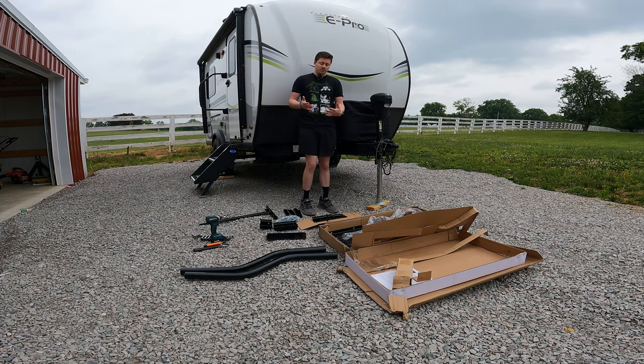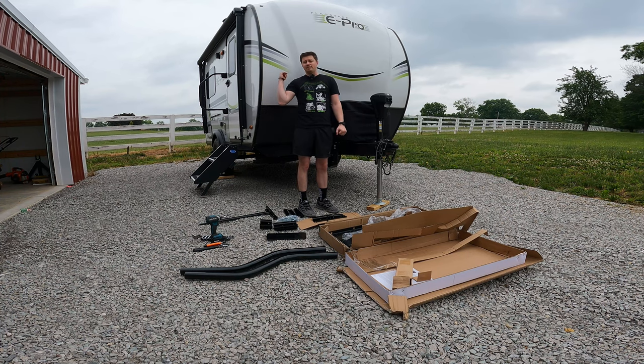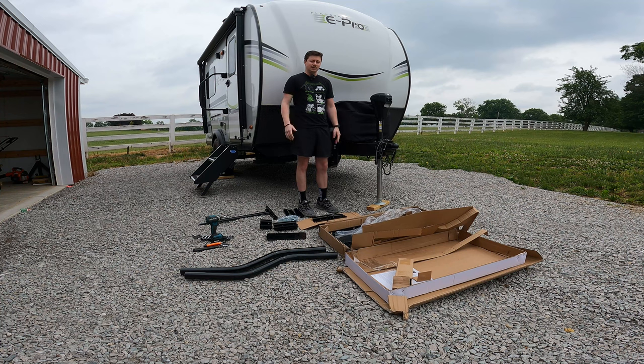This tray is very universal — they actually have quite a few different brands out there. This is just a typical Amazon special, $290 prime shipped. It is going to mount on the A-frame part of the tongue. They do also have trays that mount on the back of the trailer or in the hitch, but I like the idea of this because all of your accessories are already up here such as your propane tanks and batteries. Also all of my windows on this ePro 15TB are in the back, so the last thing I really want is a generator right underneath the windows giving us carbon monoxide poisoning and a lot of noise.